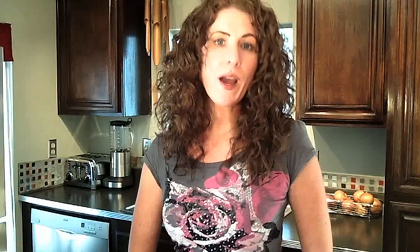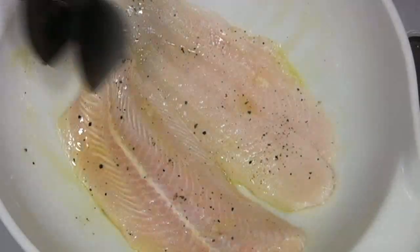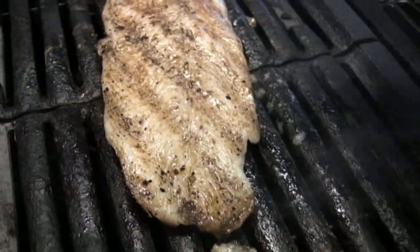Time to grill the fish. White fish is the most common for fish tacos, but if you've got the bucks, ahi tuna is great too. Season the fish of your choice with some olive oil, a few cracks of pepper, and a little salt. Of course, you can add any other seasonings you like. Carefully place the fish on your preheated grill. For fillets like this, you're going for four to six minutes for each half inch of thickness.